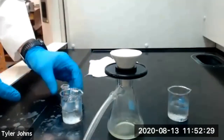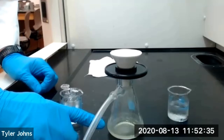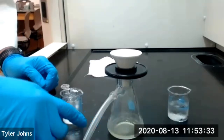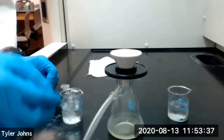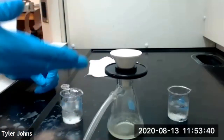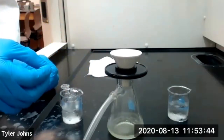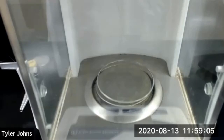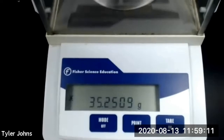We want to be sure that we save our mother liquor from our filtration procedure for the optional exercise at the end of this experiment. We'll now air dry our crystals by continuing to pull a vacuum for an additional five minutes. In the meantime, while our crystals are drying, we'll pre-weigh a watch glass. The mass of our watch glass is 35.2509 grams.